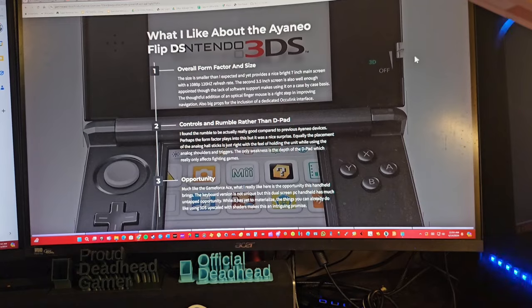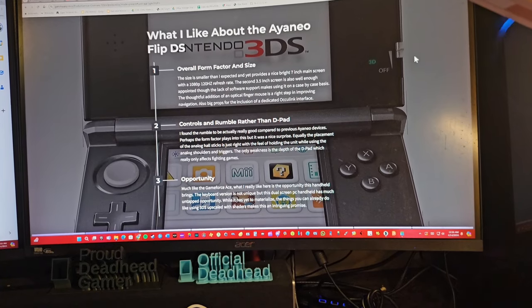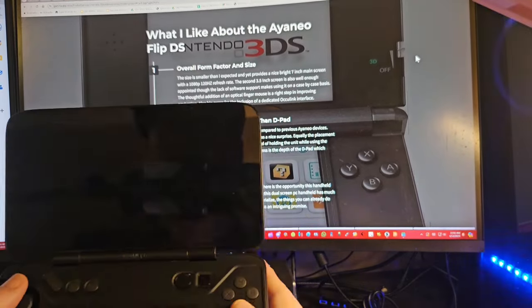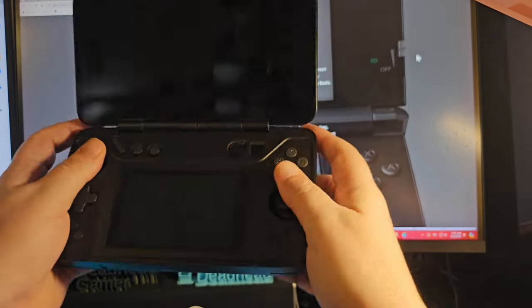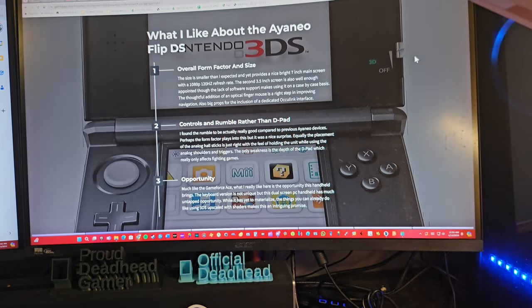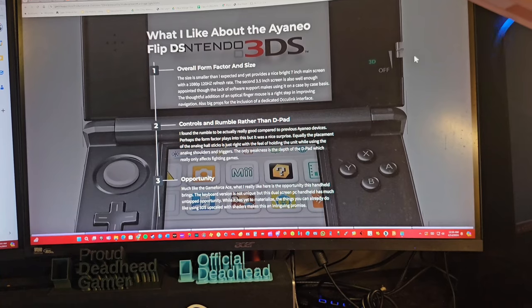The optical finger mouse is a right step in improving navigation. Big props for including a dedicated OCuLink interface — I couldn't test it since this isn't a PC gaming channel, but it's great they added it. The rumble is actually really good compared to previous AYANEO devices. The analog hall sticks placement is just right — deeply inset but feels good holding the unit. The only weakness is the D-pad depth, which really only affects fighting games and was likely a necessary compromise.